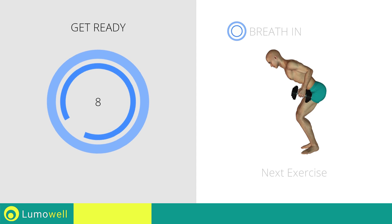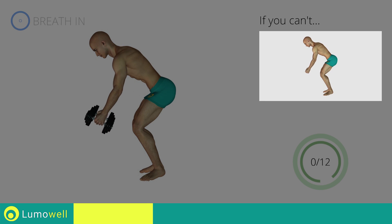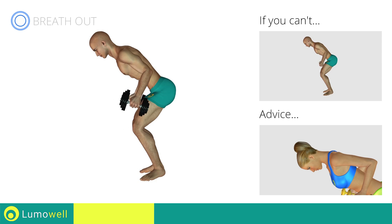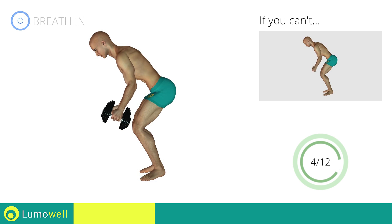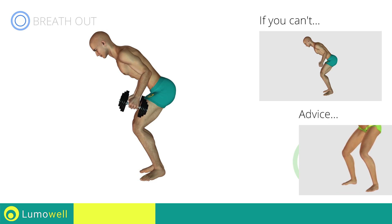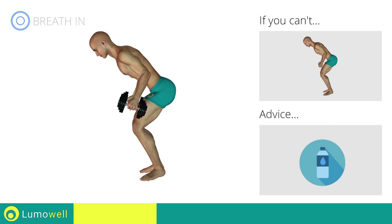Next exercise: dumbbell wide rows. Three, two, one, go! If you can't do it, try using lighter weights or not using them at all. Don't bend your head — keep it constantly in line with your back. Don't stretch your legs; they should always be slightly bent. You can use water bottles or books as alternatives to the small weights.